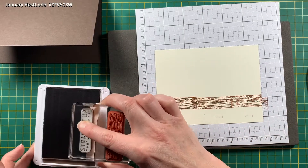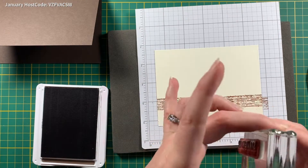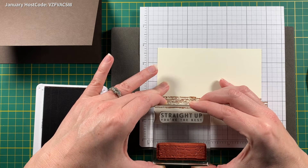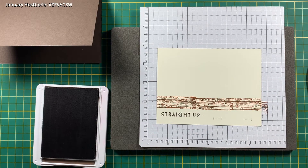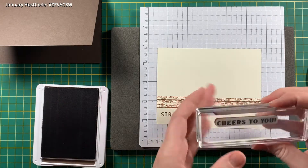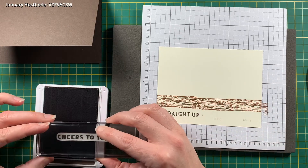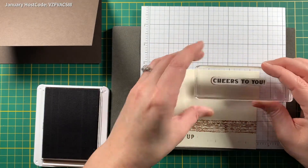Remember we want our sentiment above that mark and to this side. I'm only going to put that stamp over there. Now to make this a New Year's card, I have sentiments from the same stamp set — I'm going to use 'Cheers To' but I don't want to say 'Cheers To You,' I want to say 'Cheers To 2021.' So I'm only going to ink up 'Cheers To' and put it up here.